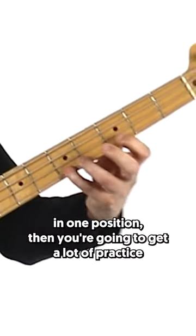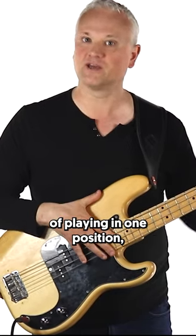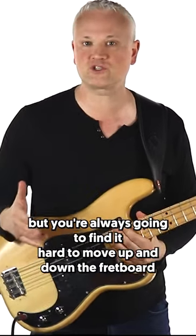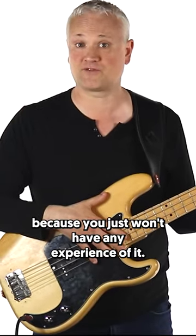If everything that you learn moves across the fretboard in one position, then you're going to get a lot of practice at playing in one position, but you're always going to find it hard to move up and down the fretboard because you just won't have any experience of it.